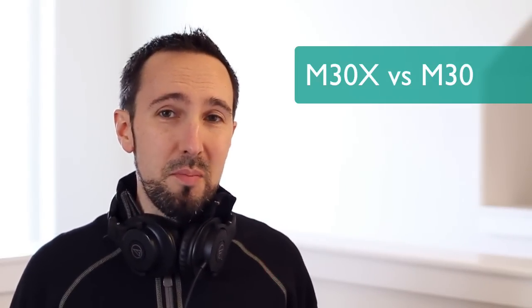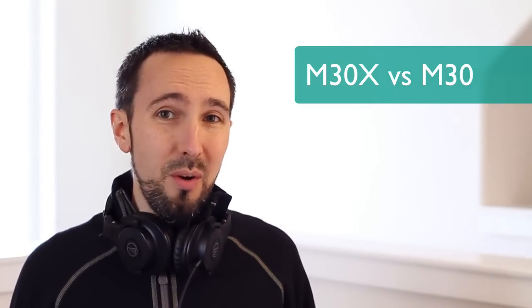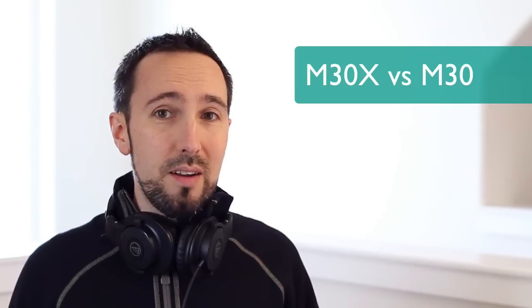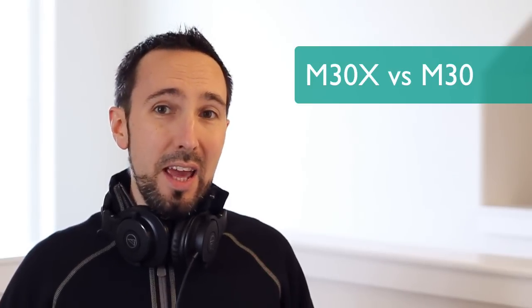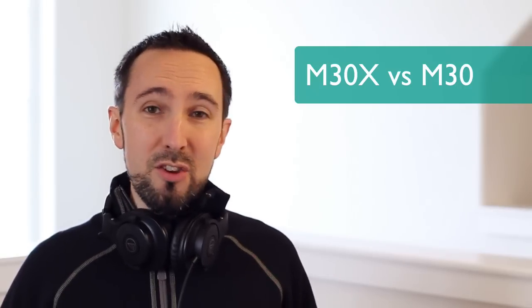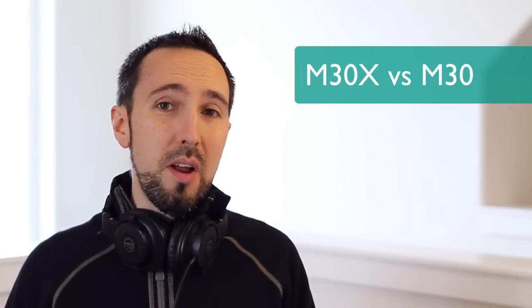I'd like to make a few comparisons against the previous generation, the M30s. First, the frequency response: these have a response of 15 Hz up to 22,000 Hz versus the previous generation's 20 to 20,000 Hz, so you get a wider frequency range. Also, it takes less power to drive these — rated at 47 ohms versus 65 ohms for the previous model — meaning these will sound better with a portable MP3 player or iPod. These are also foldable with the carrying pouch, great for travel. The cable is a little shorter at 3 meters versus the previous 3.4 meters. And from a sound quality standpoint, these have slightly more bass — you feel the low end just a little bit more than the previous model.